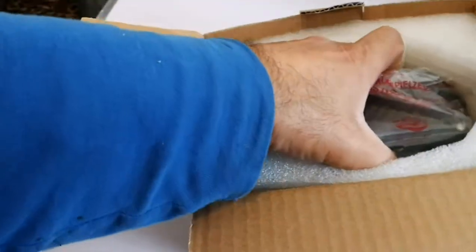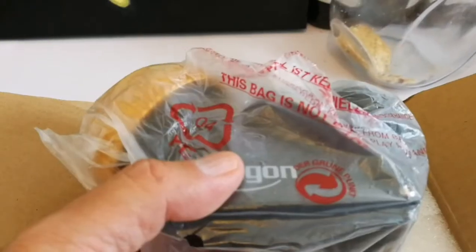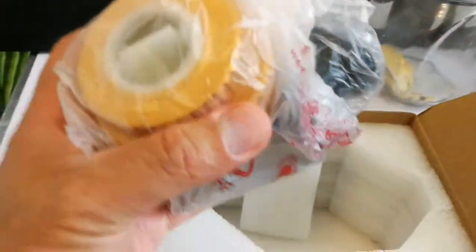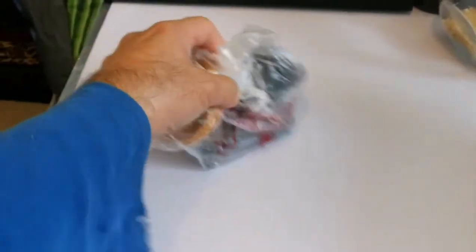Five pieces also. Let's take this out and I will show you how it looks. Looks beautiful. Let's put this aside and try to open it.